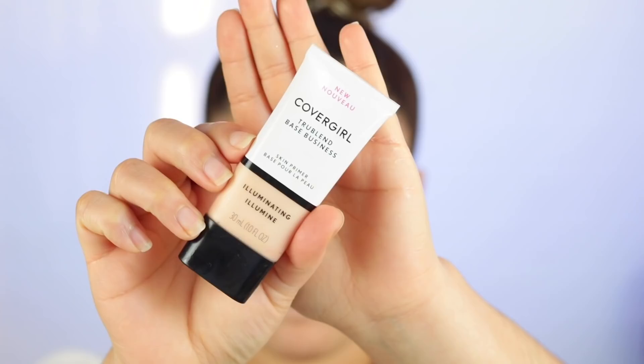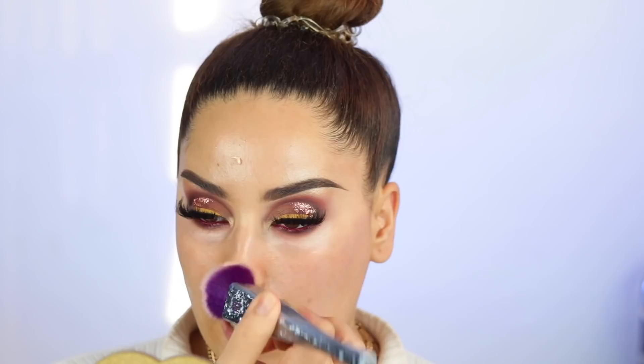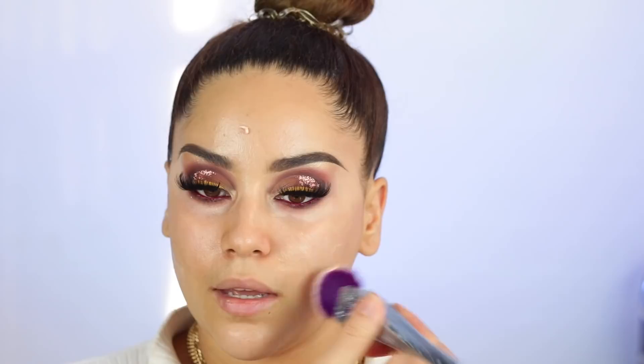Eyes are pretty much done, but we're going on to the face now. For primer, something that I was using very, very often last year but haven't been using lately, is the CoverGirl True Blend Base Business Skin Primer. This is an oldie but a goodie. When I first got this, I was using it like non-stop. It's just a really nice illuminator and skin primer. I really like it for my skin — I have dry skin and I love the dewy look. The smell is so high-end; I really, really like the way this smells. I'm going to let that sink into the skin and move on to foundation.